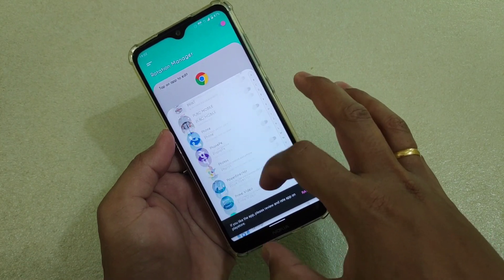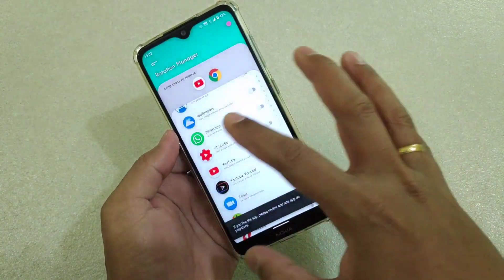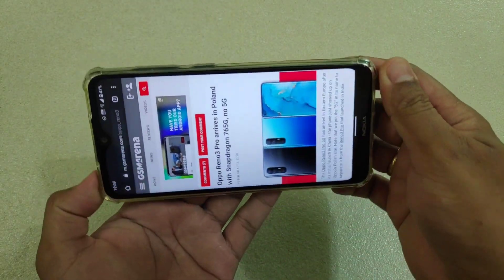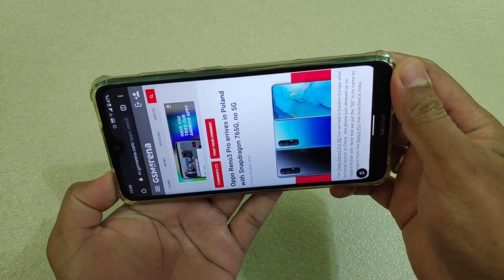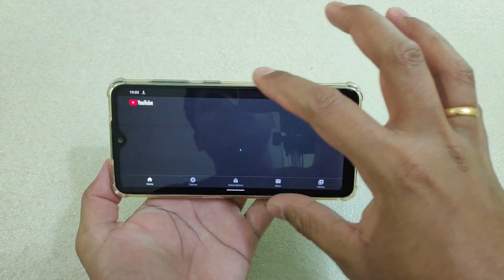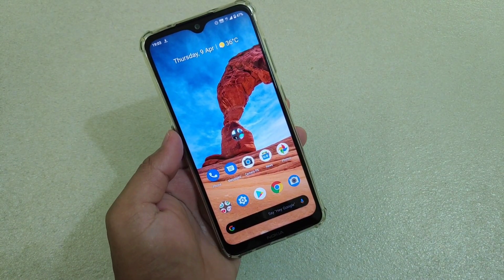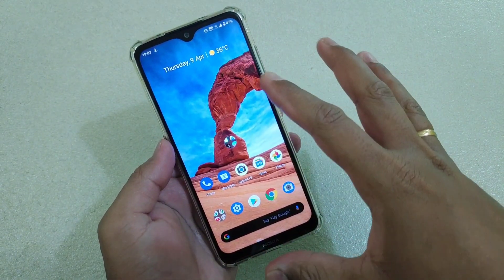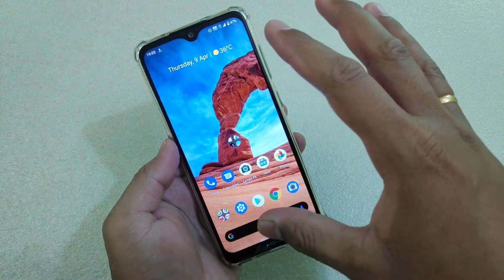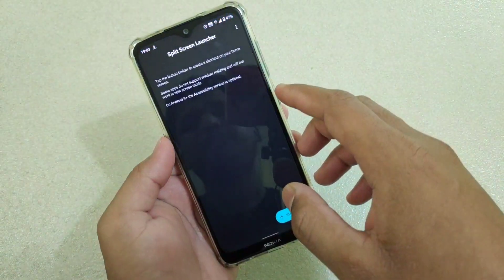If I want YouTube to always be in landscape, I select YouTube and then select Landscape. If you want automatic rotation you can also select Auto. Now if I launch Chrome, even if I change the orientation it will not change the rotation. If I launch YouTube, it will automatically change the rotation to landscape. This is really helpful if you don't want automatic rotation changing while you're browsing in Chrome, as it can be really annoying.